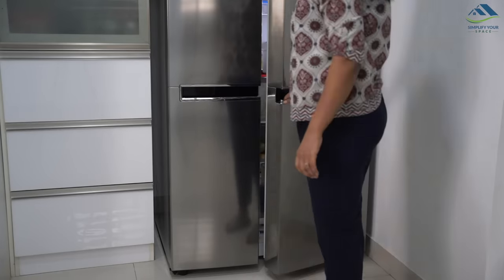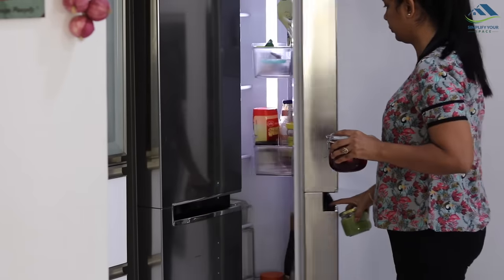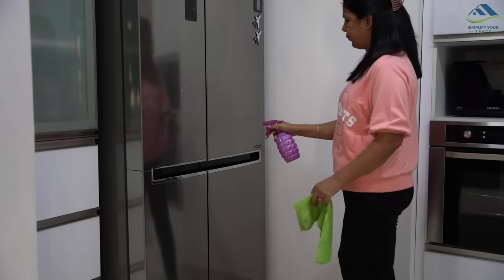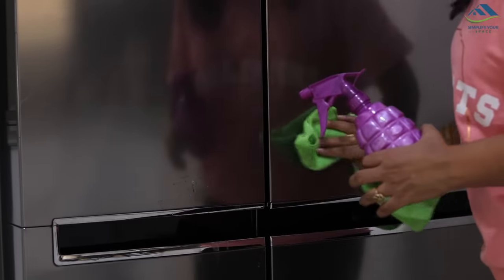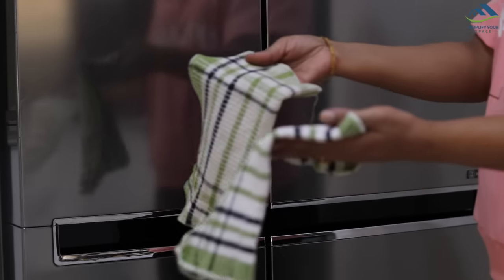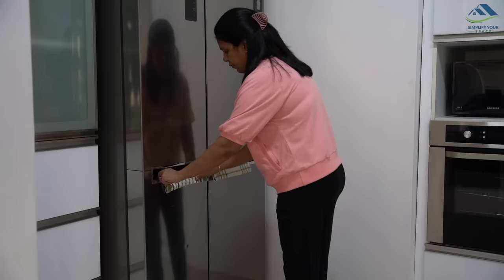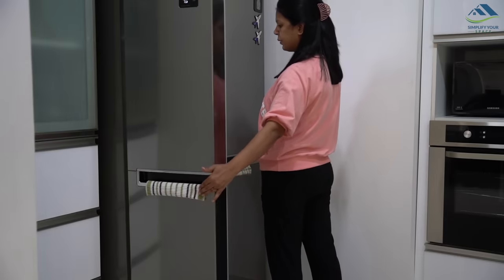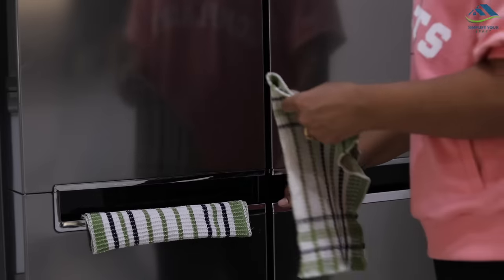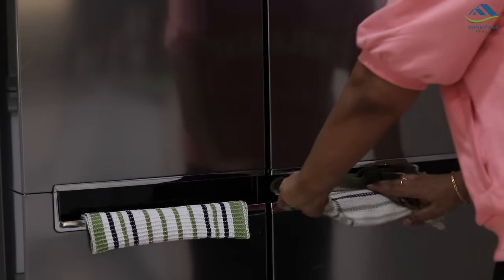Fridge doors get stained with frequent touches, and stains are more visible on stainless steel finish fridges, which need to be cleaned more often to keep them shiny. There are no protective covers available for these kinds of fridge handles, so what I do is cover them with small kitchen cloths. They protect the handles from dirty fingerprints and keep the fridge stain-free. Whenever I notice a stain while accessing the fridge, I instantly pick up the cloth and clean it — it takes just a few seconds.